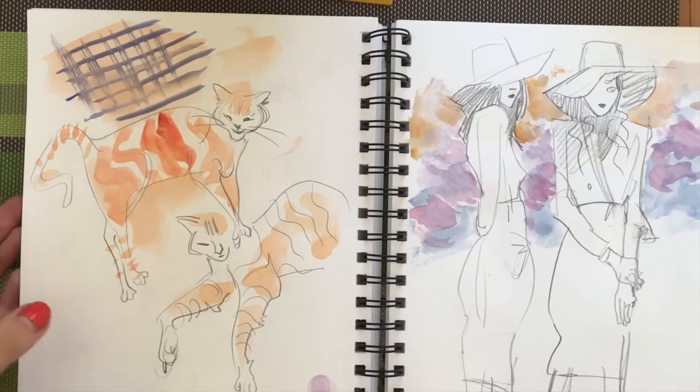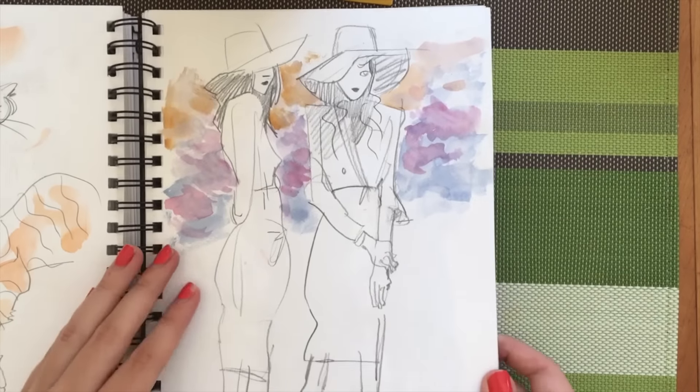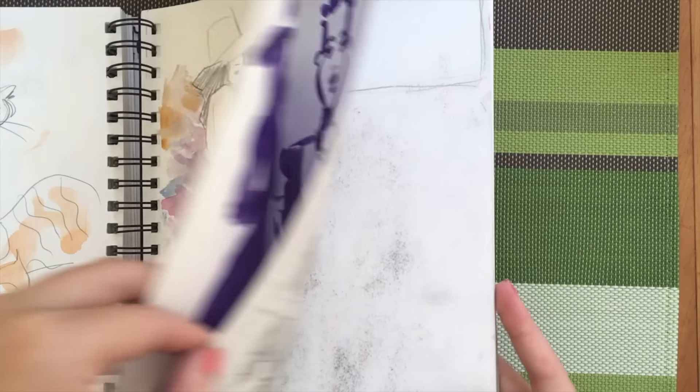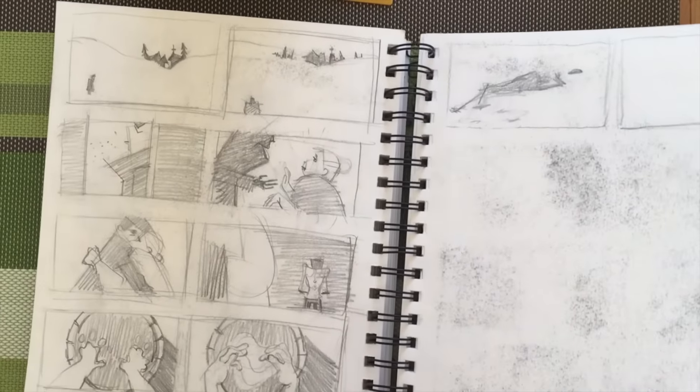Here I was just sketching a cat and experimenting with texture. And here is like some kind of fashion drawing — I don't really like that page, let's skip it. More thumbnails.